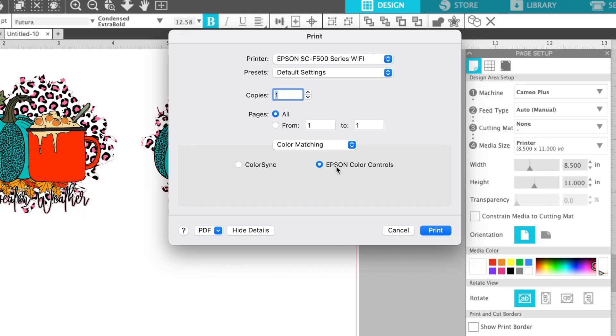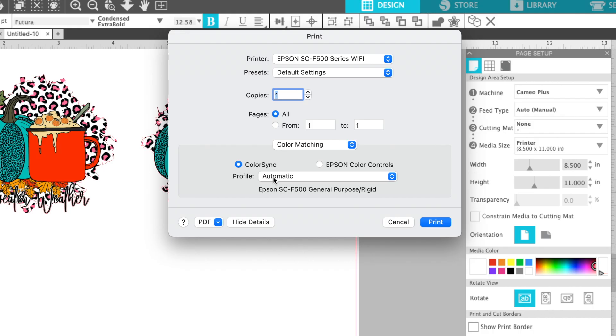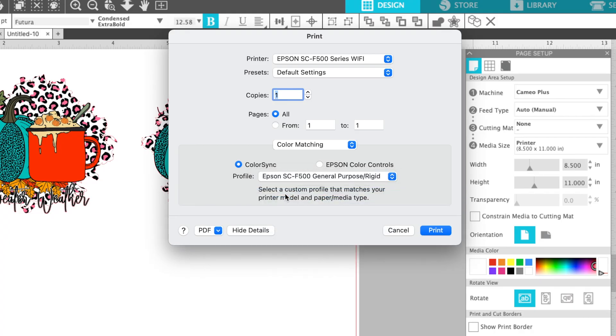Epson Color Controls is what gives you that more blue result. Color Sync is the option you actually want to use. When you click Color Sync, you'll get a dropdown menu. If you've downloaded the drivers correctly, you should have three options: one will be Automatic, but what you really want to do is pick either Rigid or Textile. Rigid is for hard surfaces; Textile is for garments. Pick the profile that matches what you're actually making.